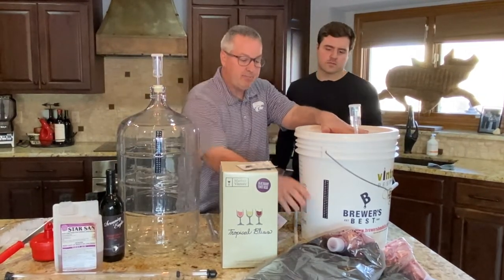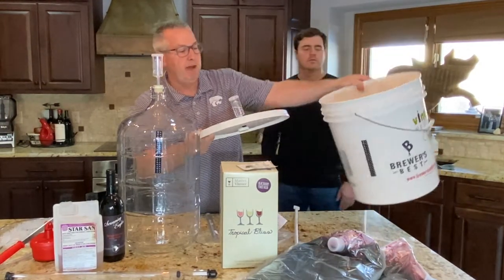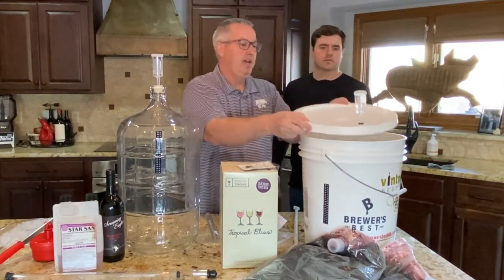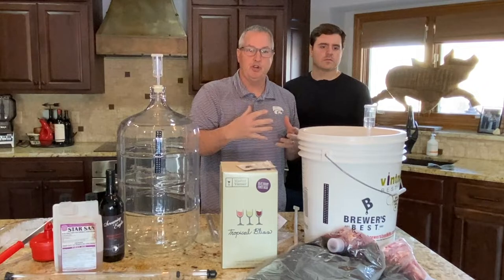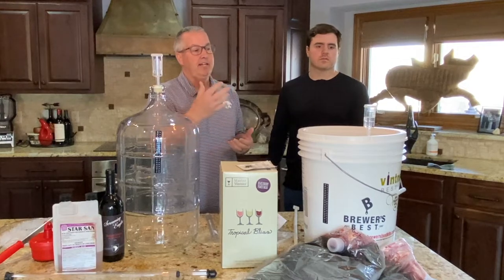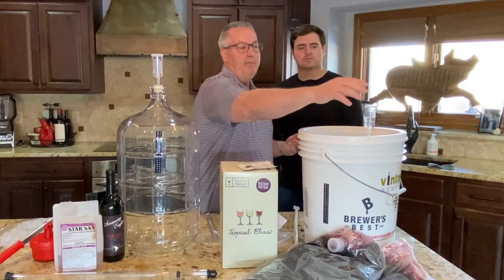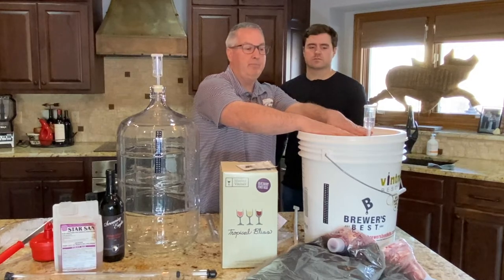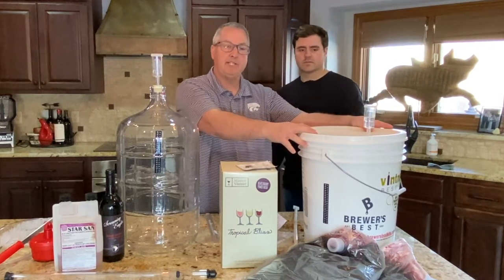The first step is primary fermentation. You pour the bag into a six-gallon food-grade bucket with a lid. The lid has a small hole for a bubbler, which is half-filled with water. As the yeast eats the sugar in the grape juice, it makes alcohol and produces CO2. The bubbler lets the CO2 escape up through the water while keeping air out of the fermenter. This first phase lasts about seven days.